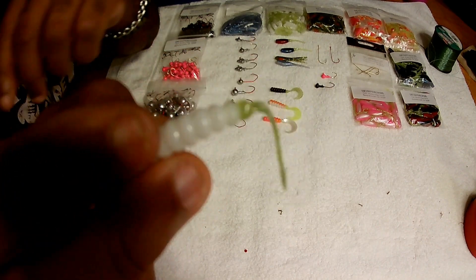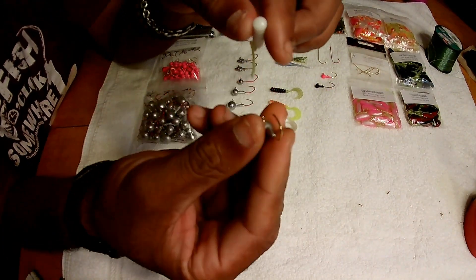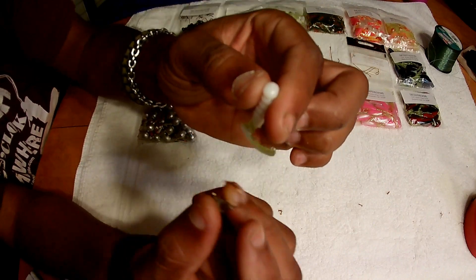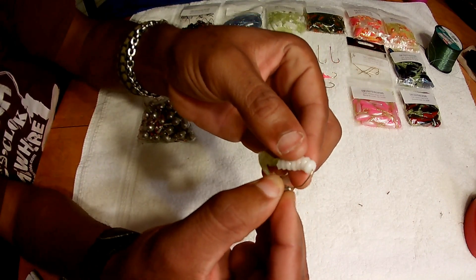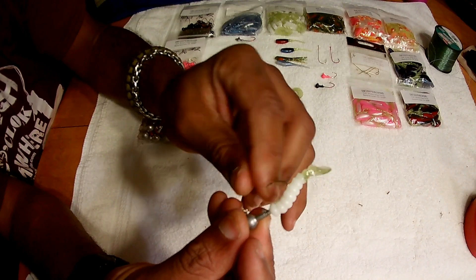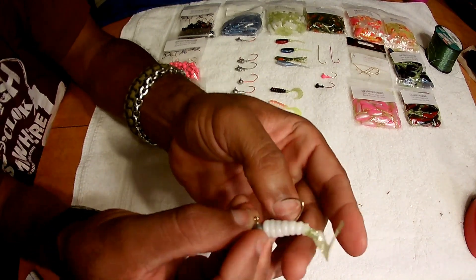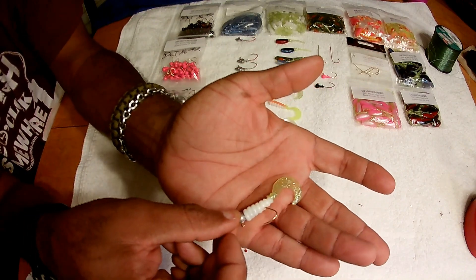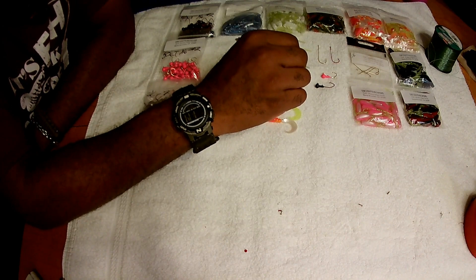For the curly tail on a 1/0 hook: where the C comes at the tail is how I orient it — that's where I want my hook to come out. Slide it down and turn it to the side so you can see it. I stay away from the tail; I don't want to get too close. Bring it out — the collar on that hook allows it to stay up. Push that grub over that tail and that's how it looks.